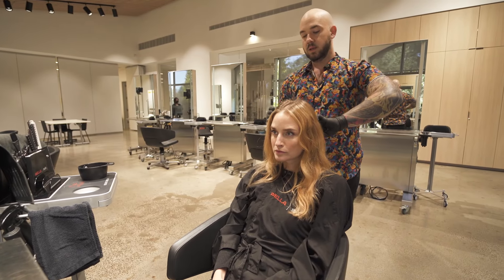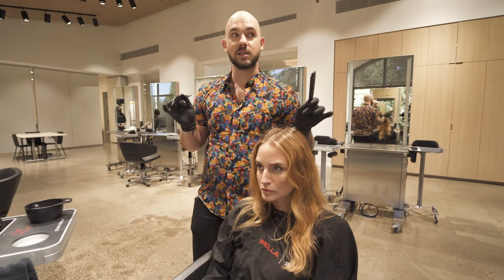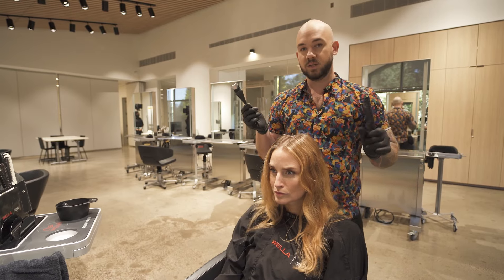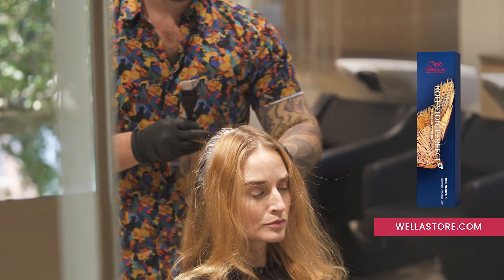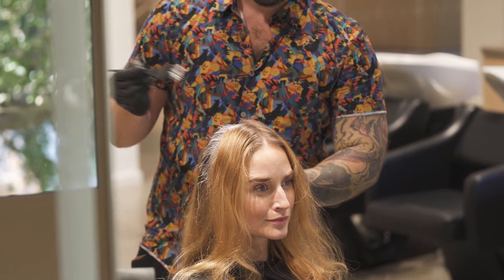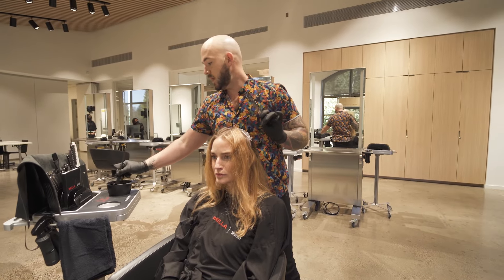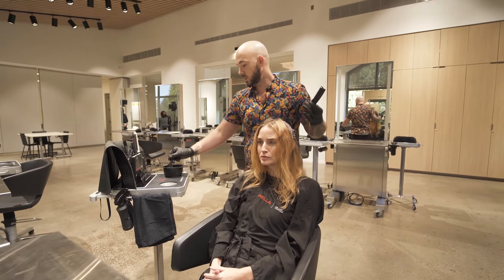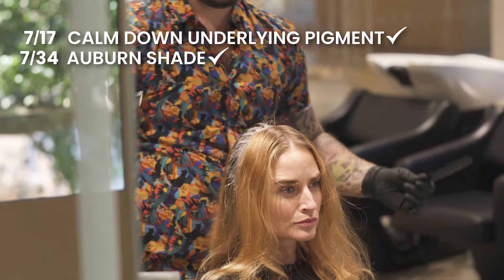I'm going to start off by doing a little bit of a root shadow, so that's what I'm applying right now. For those of you joining at home, I'm using Colesson Perfect 7-stroke 3-4 — a level seven medium blonde with a gold red — which is going to give us a nice auburn shade. I also mixed in some 7-stroke 1-7. You might be thinking, why is the bald guy adding in some ash to his formula? The reason is, with reds, we get nervous about hot roots. My key to success with redheads is making sure you're compensating for the warmth you're revealing as you're slightly lifting. The 7-stroke 1-7 will slightly calm down some of the underlying pigment, while the 7-stroke 3-4 gives us that beautiful auburn shade.